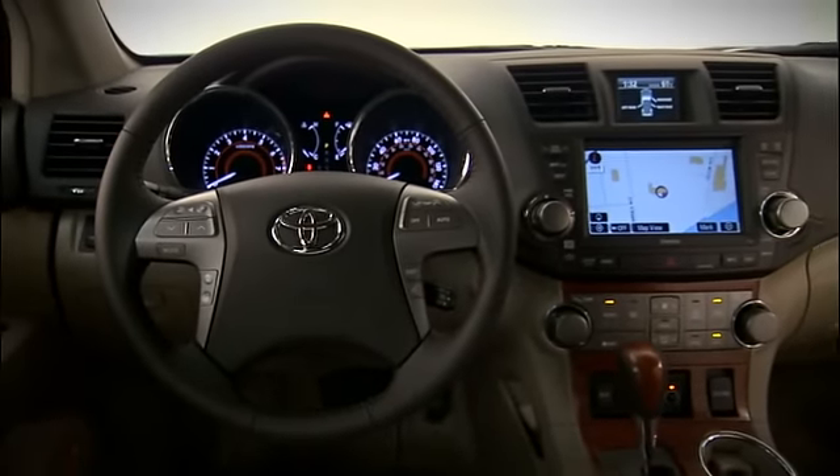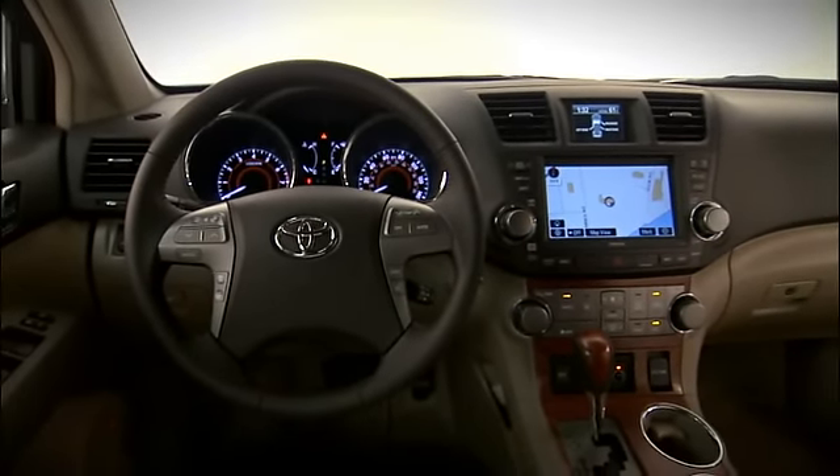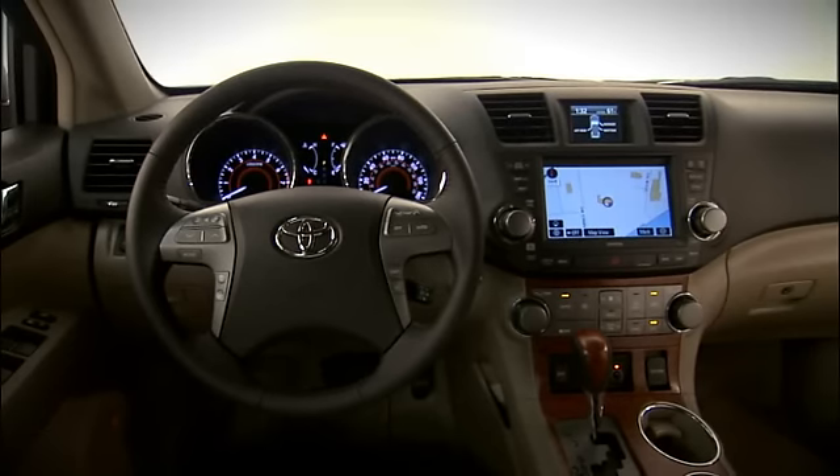The system is designed to prevent locking if it senses the SmartKey is still inside the vehicle. A warning tone will sound when attempting to lock the doors. See your owner's manual for details.